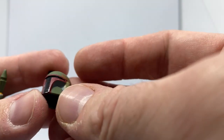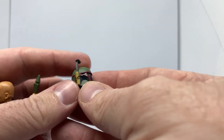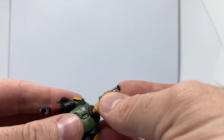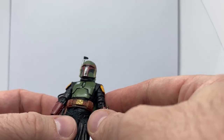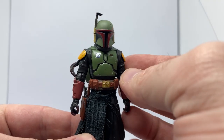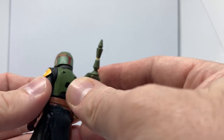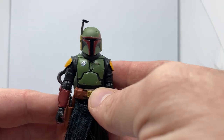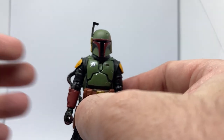And then the helmet — which is just a repaint, no rangefinder on this one. It's a nice fit, but I think I'd prefer swappable heads. It just allows a little bit more — it's a little bit nicer. The way they've done that with a few characters like Bo-Katan and Fennec Shand, you just feel like you're going to need a little bit more for your money too, having those really accurate-looking helmets that fit a little better. This one looks pretty good — I'm not going to complain about it.